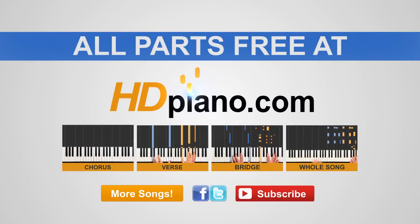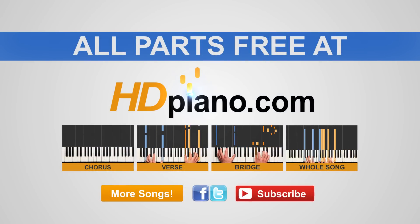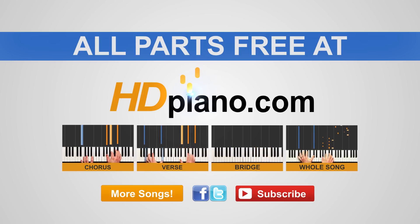Excellent work. You just learned Mama Said by Lukas Graham — that was the chorus. You can click on the link above to watch part 2, and start your free trial over at HD Piano. Hit the subscribe button to subscribe to our YouTube channel, and don't forget to check us out on Facebook and send out those requests via Twitter. Thank you so much for watching HD Piano. This is Jeff, and I'll see you guys at the next lesson.